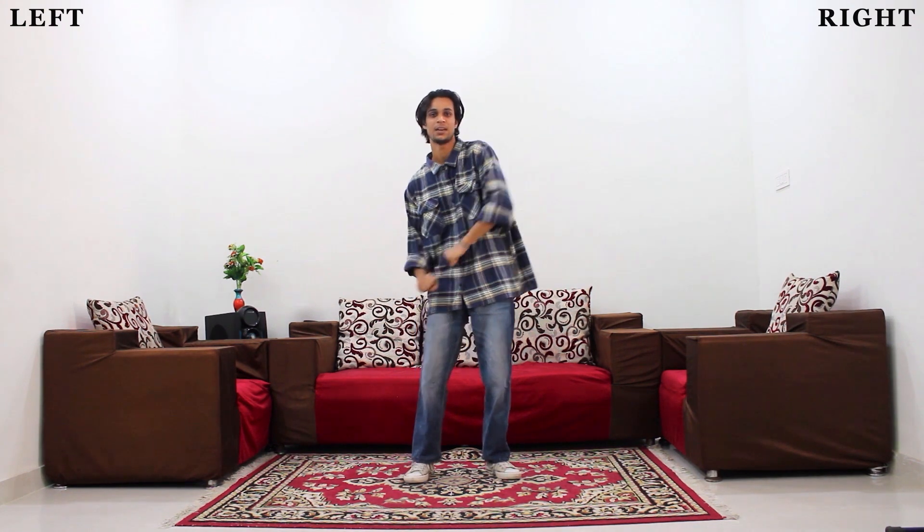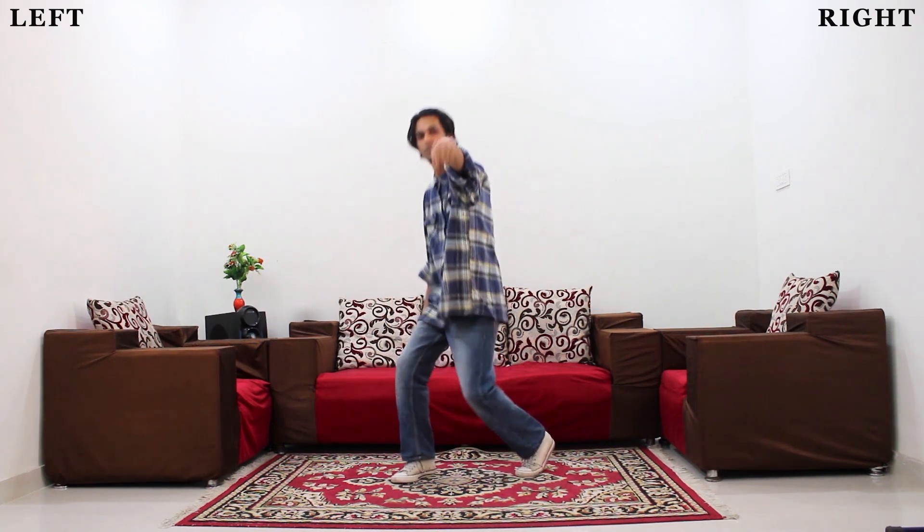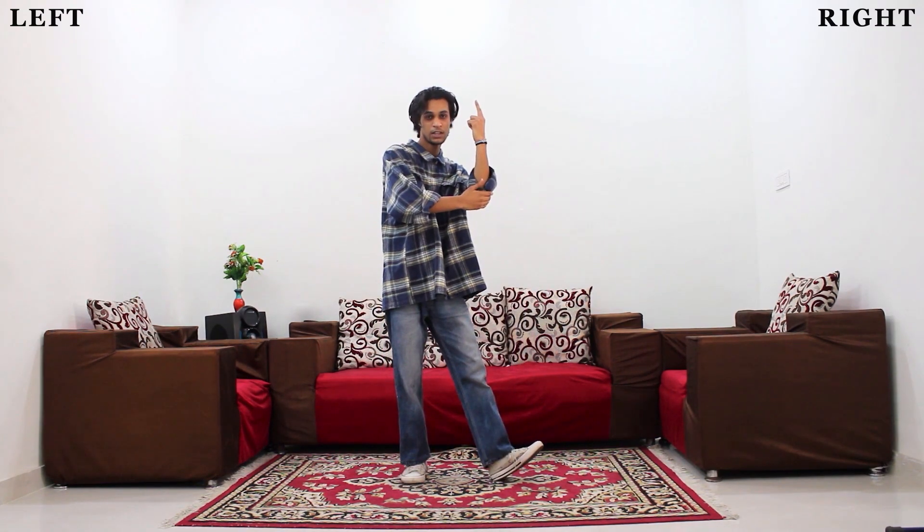One, two, three. And four, okay. One, two, one, two, one, two. Three, two, three. One, two, three - three, four, four. Four, four, four, four, four, one, four.